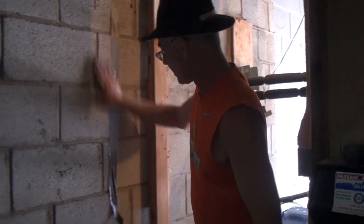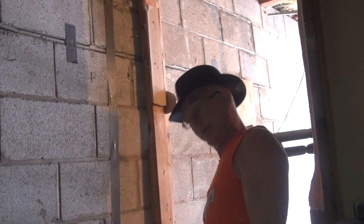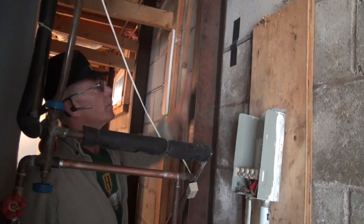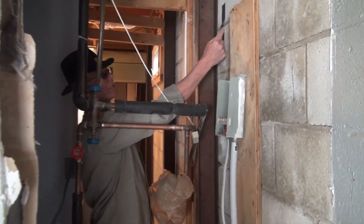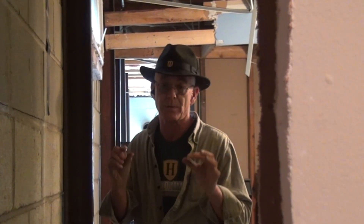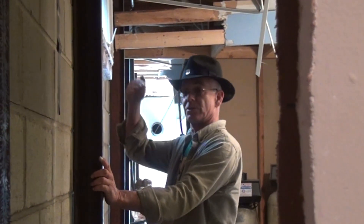We put the i-beams up yesterday and got some pressure against the wall, and this is how much it's already closed just overnight — and it's going to continuously be pushed back. I've noticed a lot of companies advertise foundation repair and it turns out to be nothing more than carbon fiber strips. That's not foundation repair, that's a temporary band-aid. This is a real repair — when you can't do the job from the outside, this is reality.